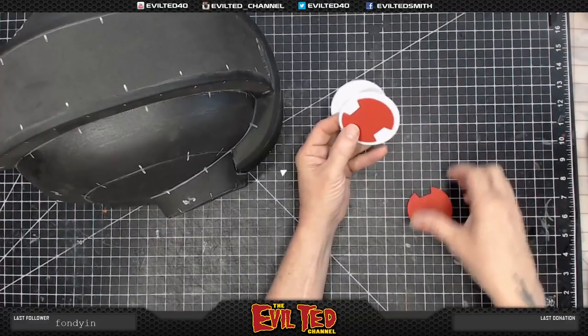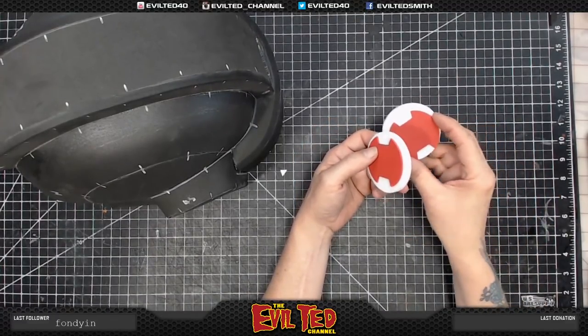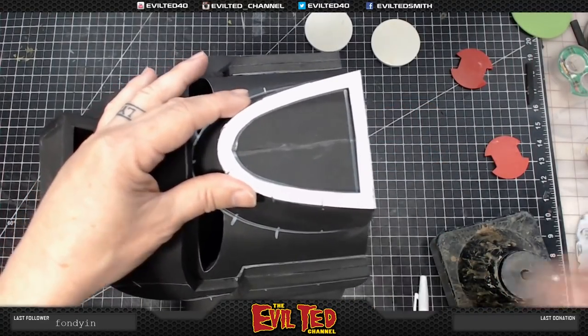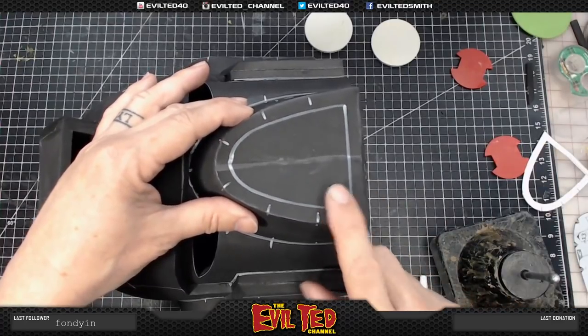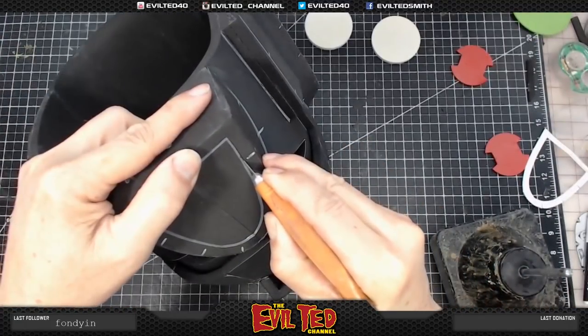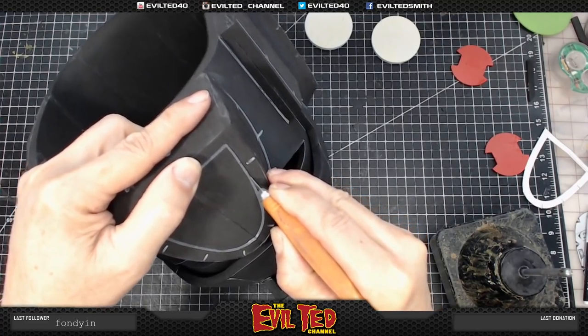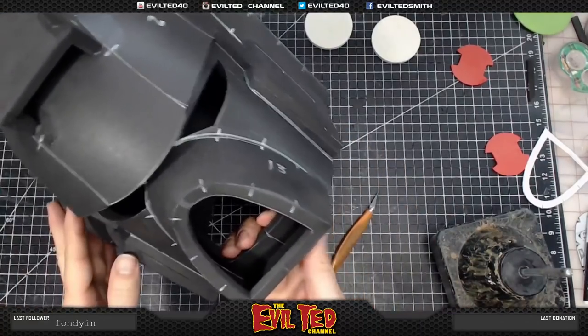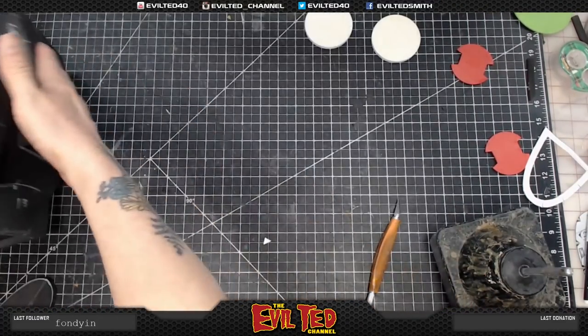I'm going to put these on as additional detail to add a little texture. I took the original pattern and traced it to make a template so I could make lines and cut it out with a craft knife. Ta-da! Oh look — that's nice! Now let's move on to the ear pieces.